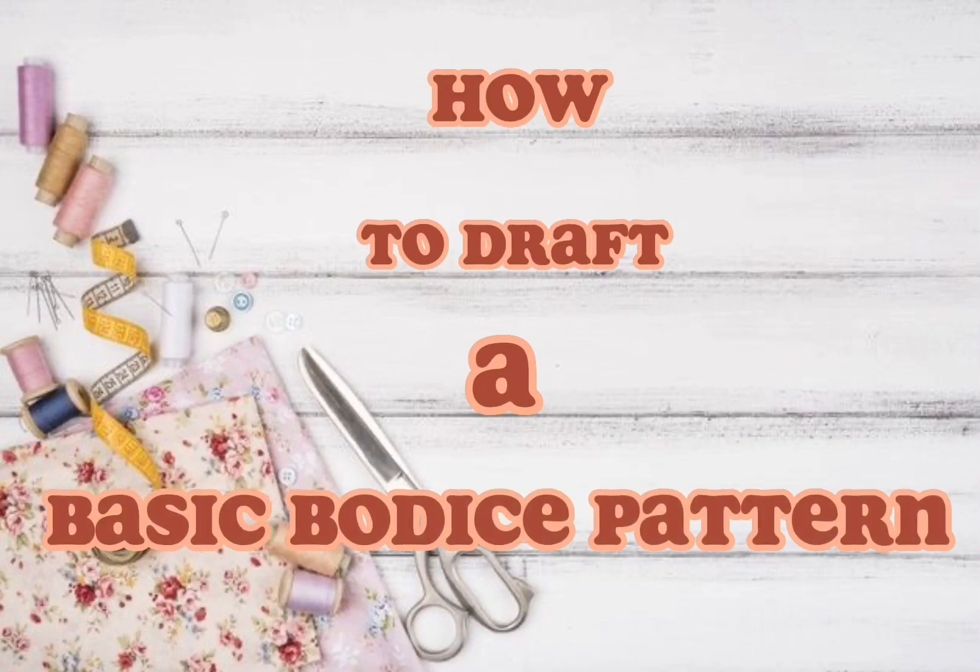Welcome to this tutorial video. This is basically a pattern drafting of the basic bodice, especially for beginners. Even if you already know how to draft a basic body, this particular tutorial is so simplified that this is one of the most simplified methods — whether you are a beginner or already know how to draft.